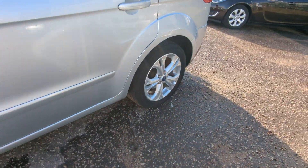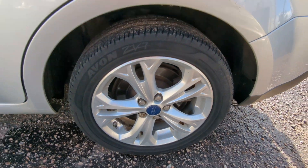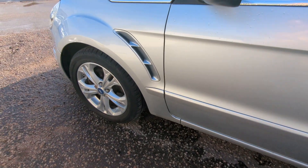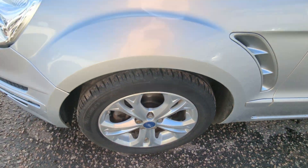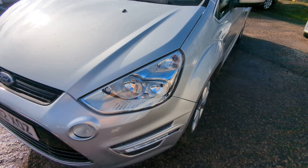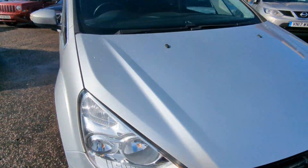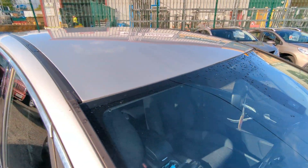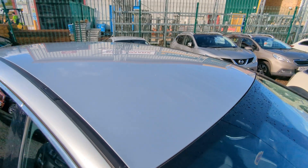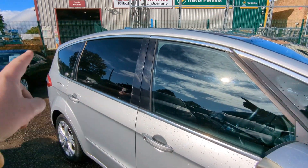I don't think I showed you that rear wheel up close at all. You can see the rain sensor there for the automatic wipers, and the roof as well. As you can see, it's got privacy glass all the way around.